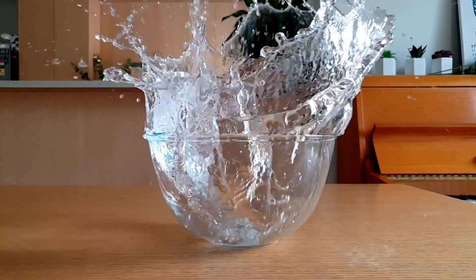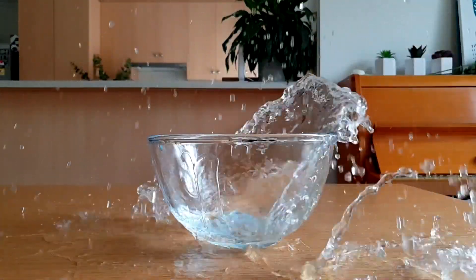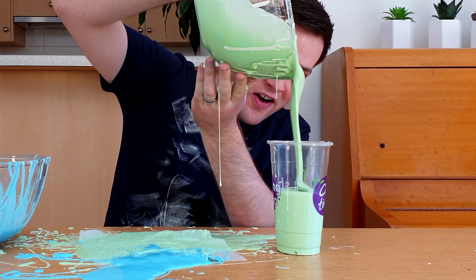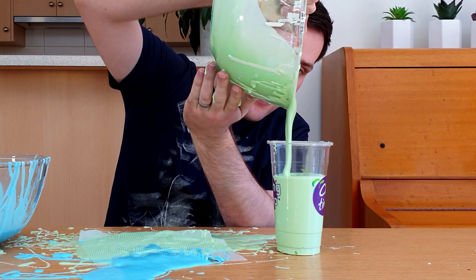For comparison, this is what it looks like if we apply that same force to a liquid. But when no force is applied to the oobleck, its viscosity decreases, which makes it flow faster and be more like a liquid.